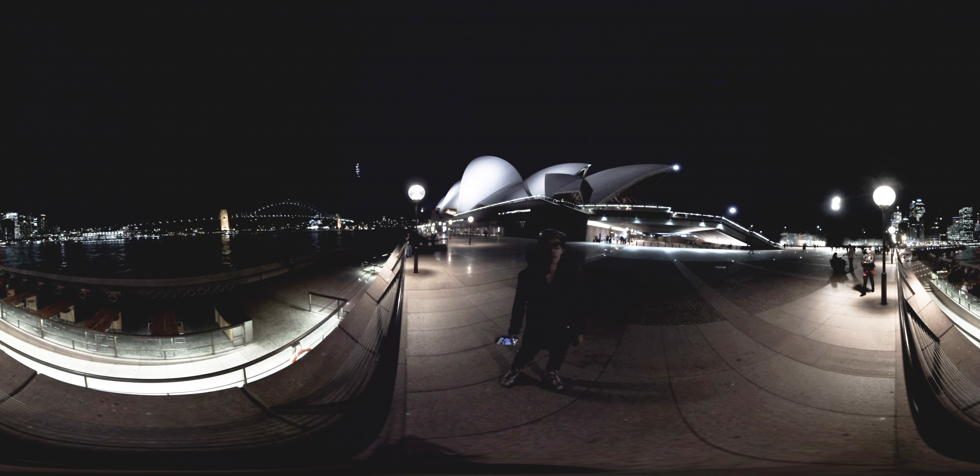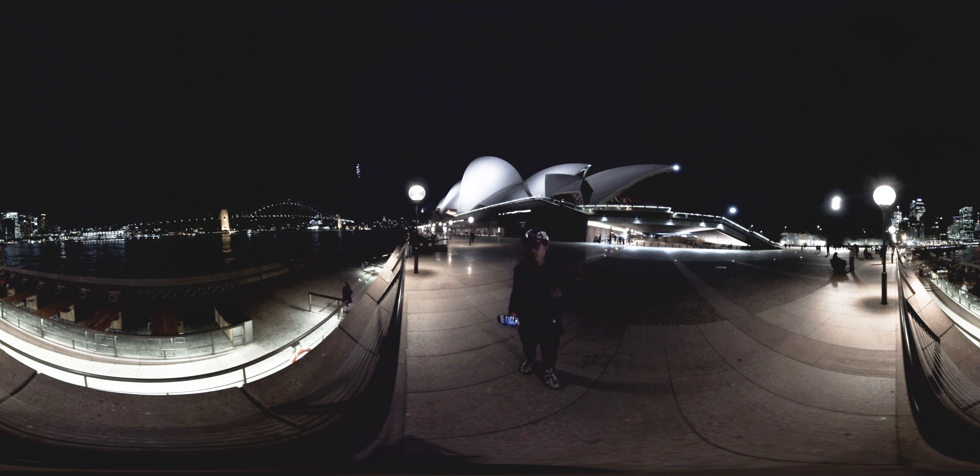Hi everyone, it's Hugh here from CreatorUp. Right now I'm in Sydney, Australia, in front of the Epic Opera House. I want to do some low-light testing of this camera in the Insta360 Pro, and I'm using OvoApp to control it.